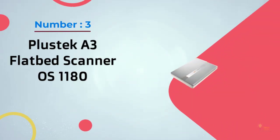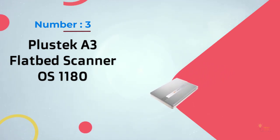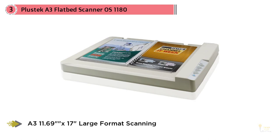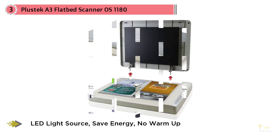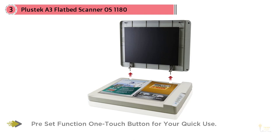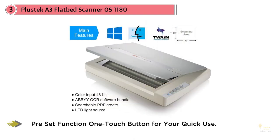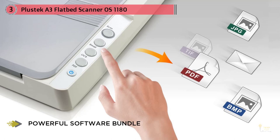Number three: the Plustek A3 flatbed scanner OS 1180. At about $349, the lid pops off with relative ease to accommodate large books and oversized items. It offers accurate OCR to turn documents into searchable PDFs. This 11.69x17 inch tabloid-sized scanner is designed for large-format document scanning and can handle two-page book spreads, letter-sized pages, magazines, scrapbooks, and newspapers simultaneously.